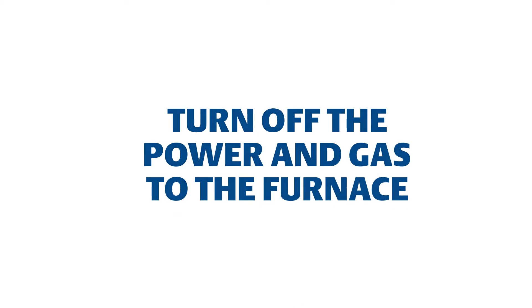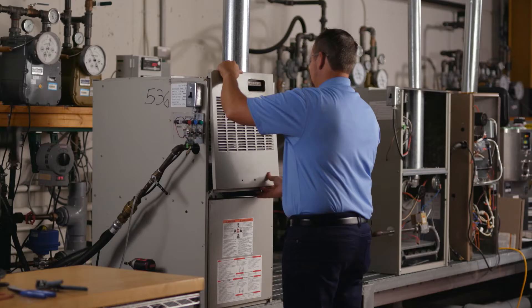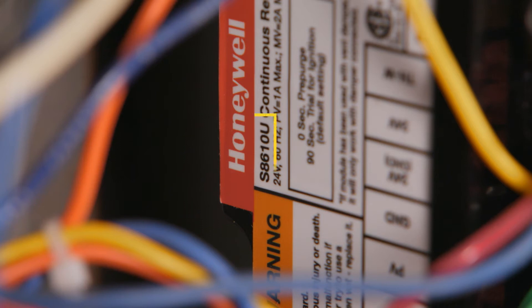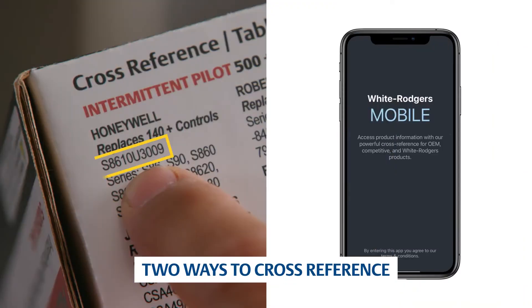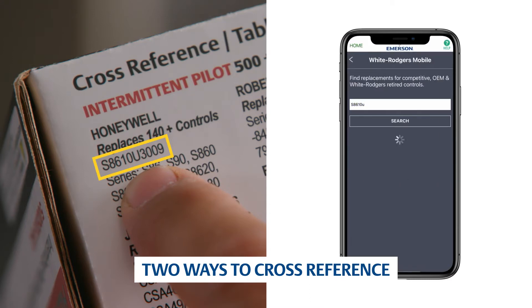First, ensure power and gas are disconnected prior to servicing the unit. Remove the access panel. Check the part number on the existing control and verify it as one of the 800-plus modules that can be replaced with the 50D-50U843, using the cross-reference on the side of the carton or the White Rogers mobile app.